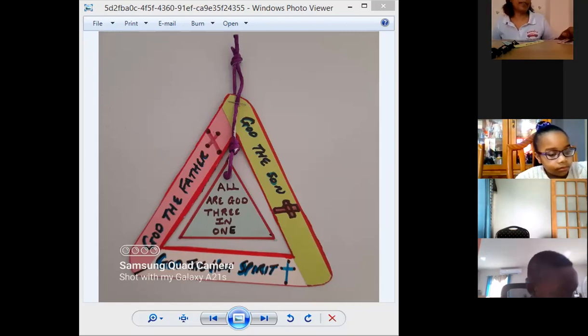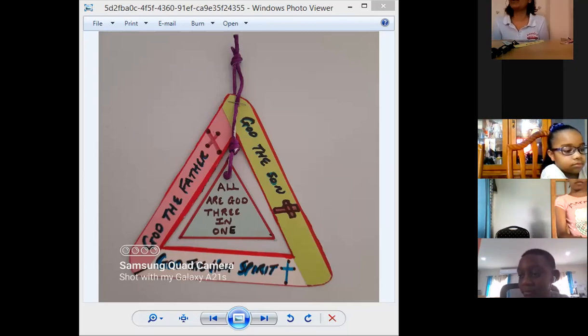I want to see pictures and I want you to put it up on your prayer altar. Put it away after, and next year on Trinity Sunday, put it out again.